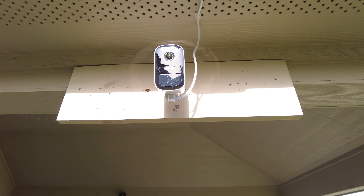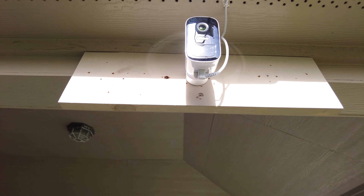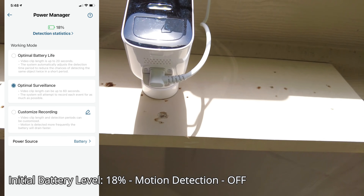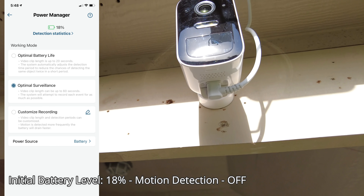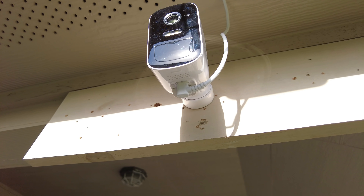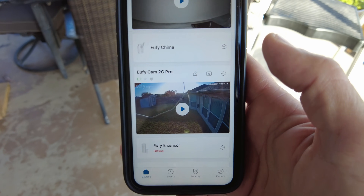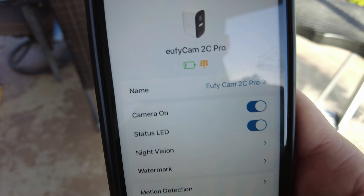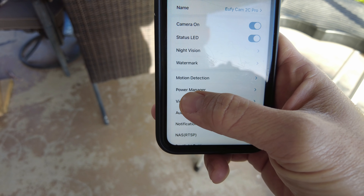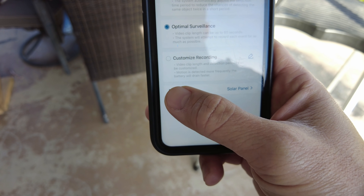My Eufy Cam 2C will be the first camera tested. I'm testing this all day to see how much charge we get starting from 18%. This is what it looks like at the micro USB attachment point with the rubber gasket seal installed for a weather-sealed connection. In the camera's app settings, I go to Power Manager and Power Source and switch it to Solar Panel.